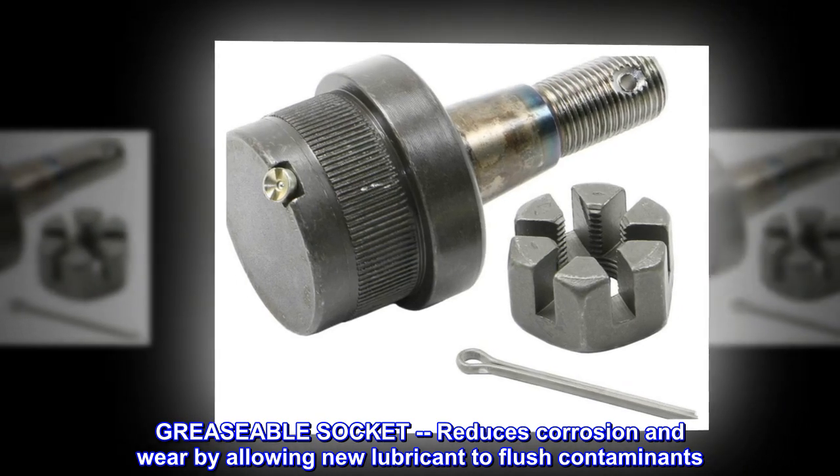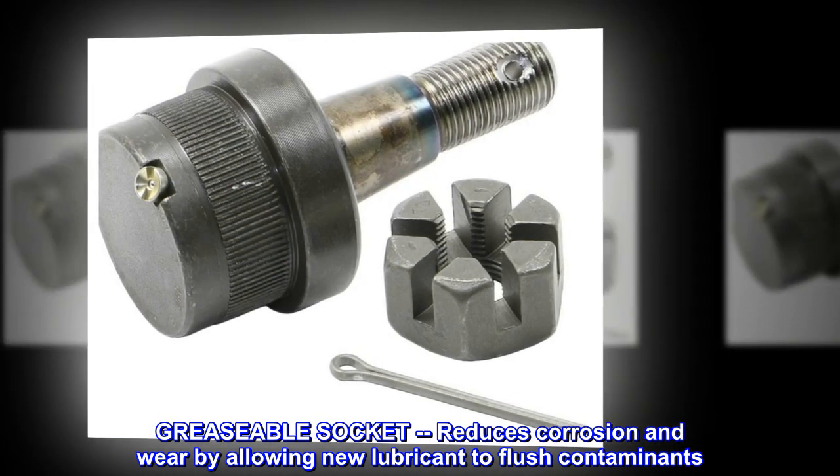Greaseable socket reduces corrosion and wear by allowing new lubricant to flush contaminants.